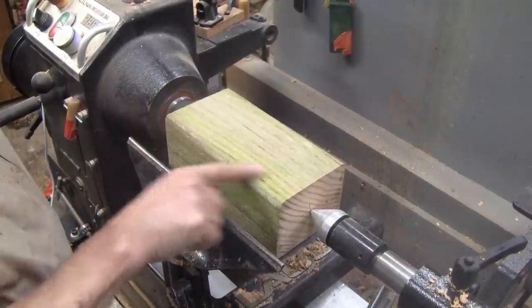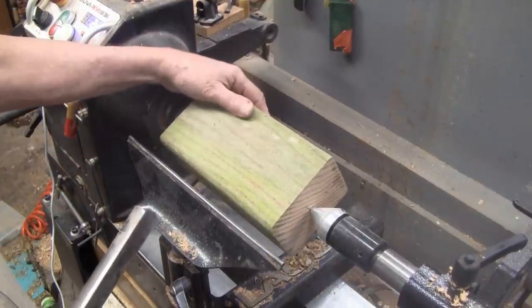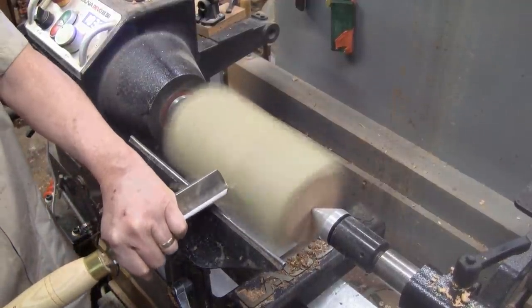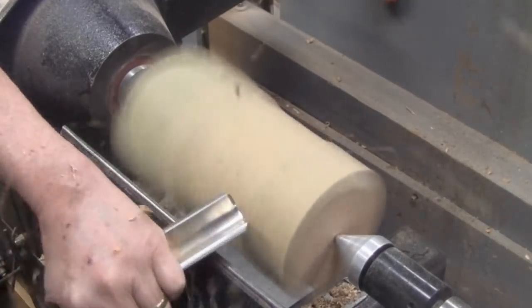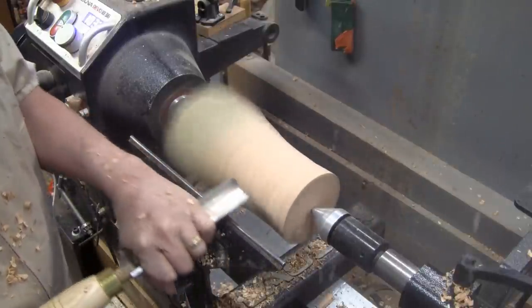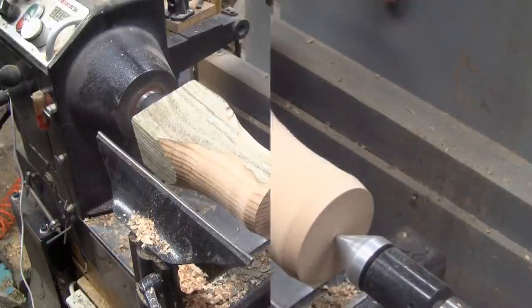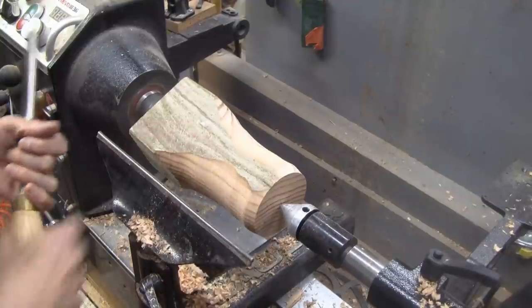I'm going to start rounding it from here and I'm not sure where we're going to end up, but I want to make something out of this. Got my — I think it's an inch and a half spindle roughing gouge. I'll go ahead and switch to a 5/8 bowl gouge and I'll start coming up with some sort of a shape here.